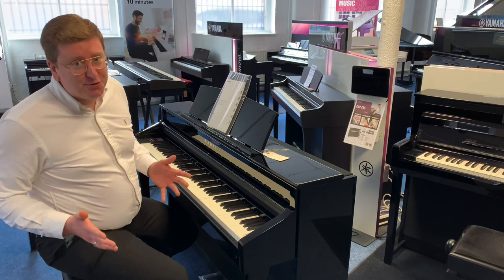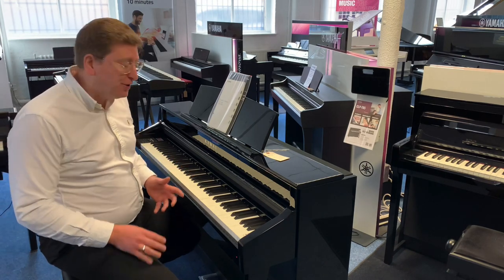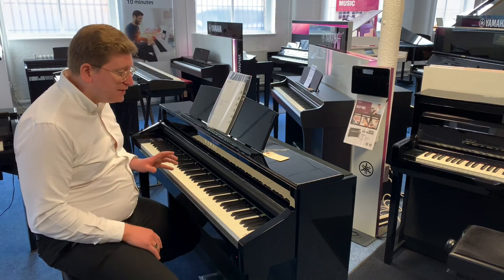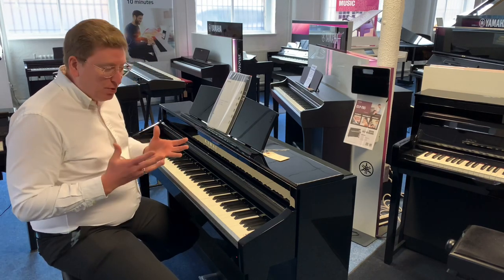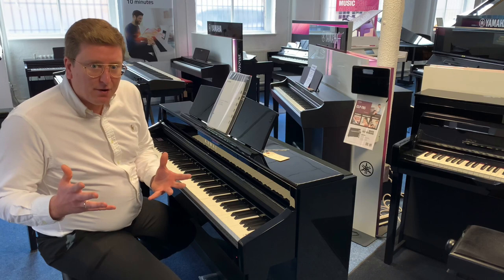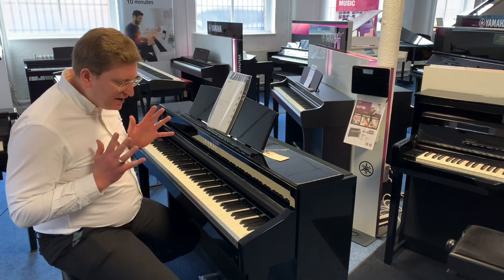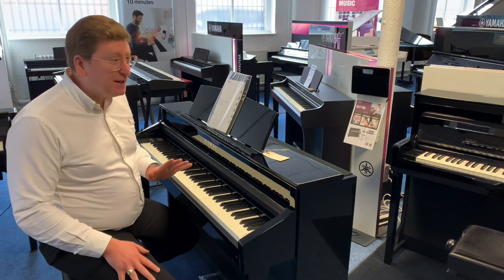It has lots of different instrument voices — it's not just piano — but the piano voice is beautiful. It's a lovely piano voice; it's a sample of a concert grand piano. Kawaii make a Shigeru concert grand piano which is absolutely beautiful, and that's what this is sampled from.